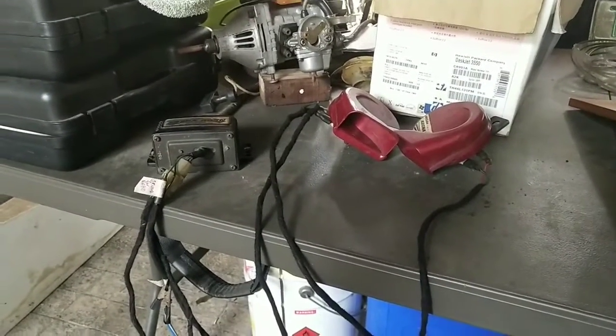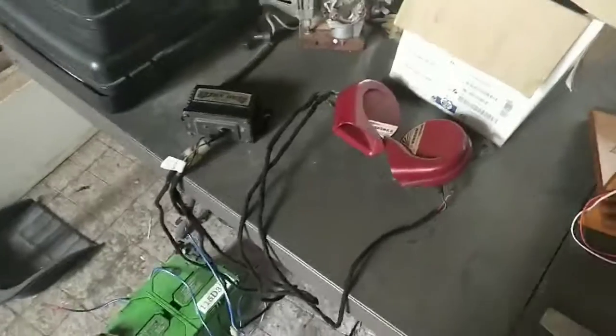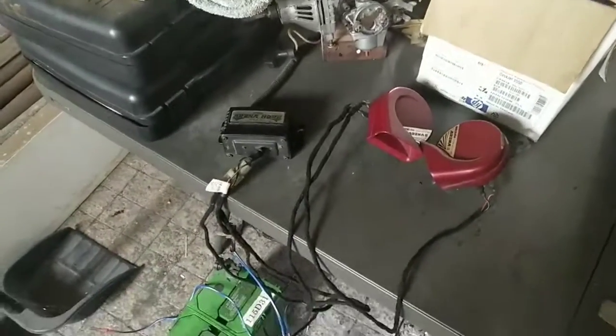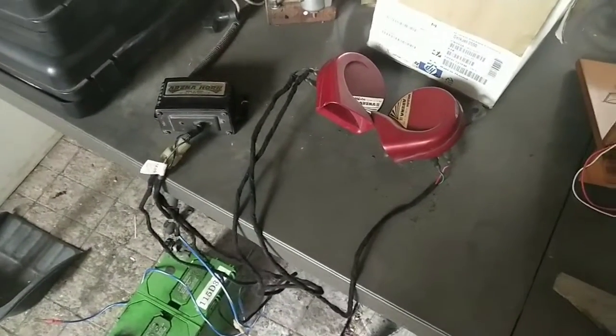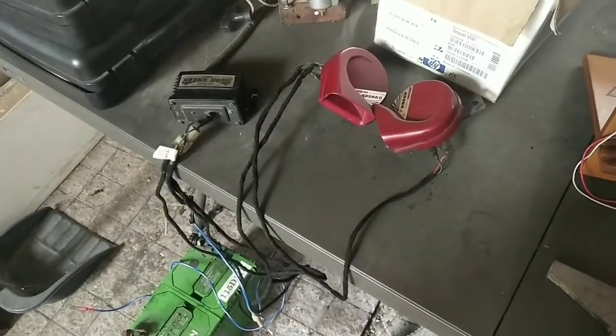So that's how you wire up a Mitsuba Arena 2 horn with echo function. This is actually my friend's horn — hi Joe, if you're watching — and we'll pack this up and send it to them for installation into a special project car.